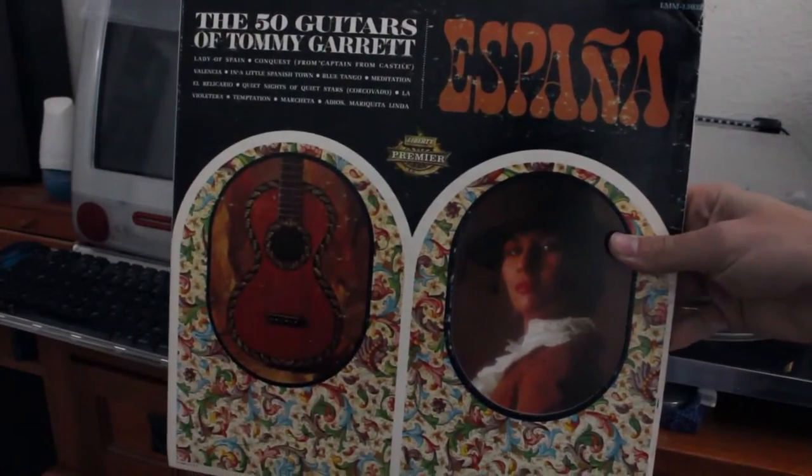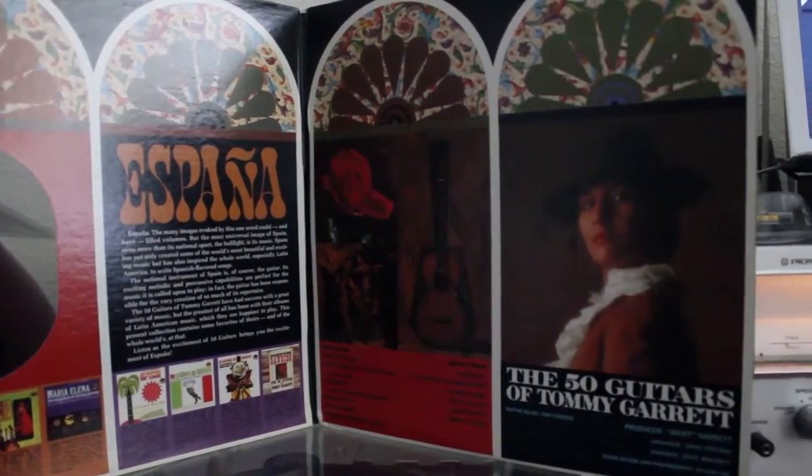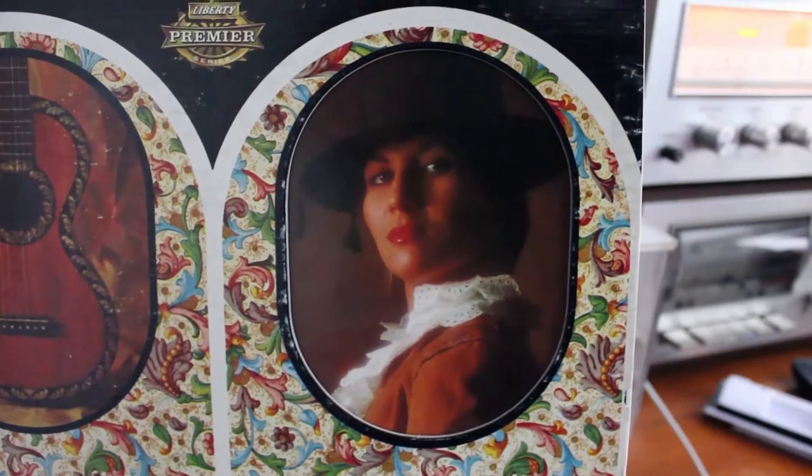This album is the 50 Guitars of Tony Garrett, and it's still a wonder how they were able to fit 50 guitars onto this flat disc. It comes in a really nicely presented gatefold sleeve with a window revealing a lady on the inner part of it. What's with this lady giving me the bedroom eyes through the gatefold like she's peeking through a window?